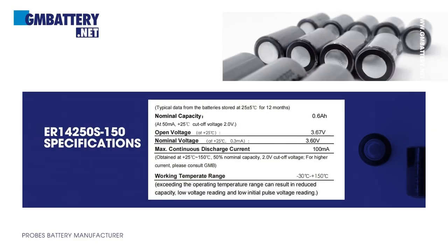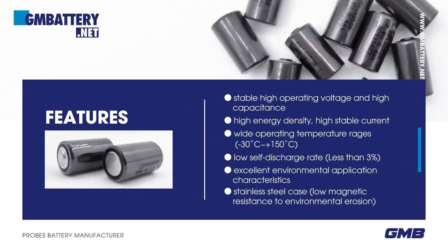Basic parameters of the battery. Features: stable high operating voltage and high capacitance; high energy density, high stable current; wide operating temperature range, -30°C to +150°C; low self-discharge rate — annual self-discharge rate is less than 3% at +25°C. Excellent environmental application characteristics.